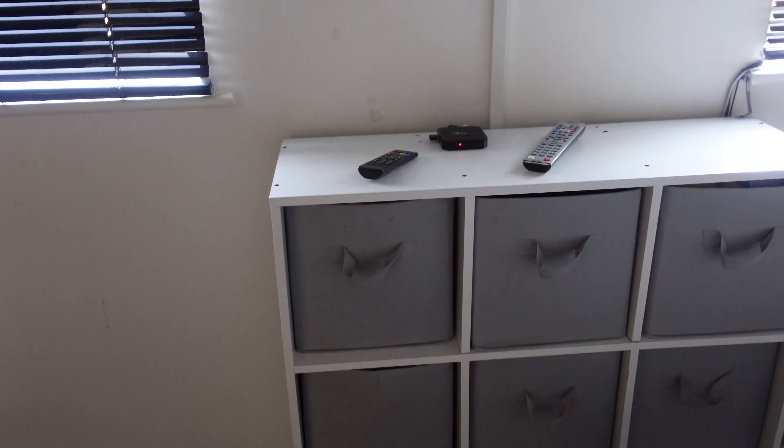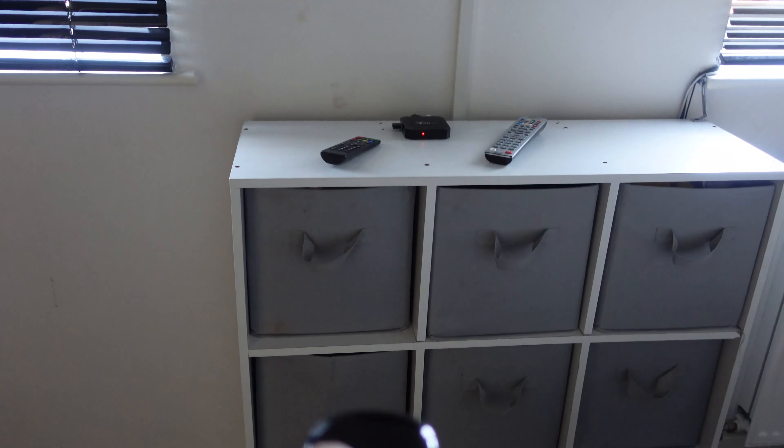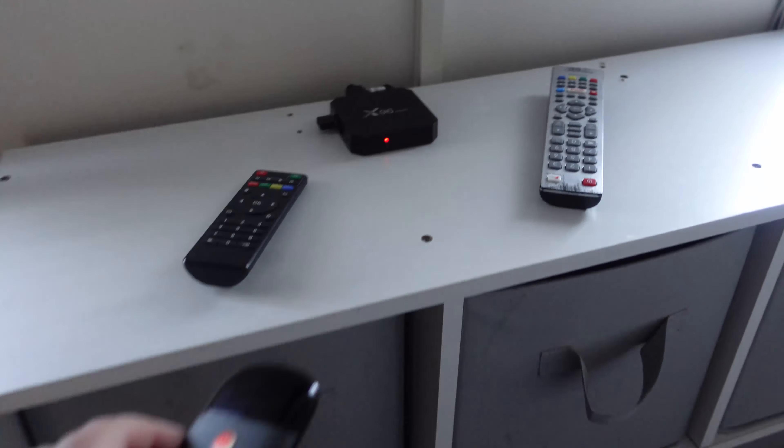Now the question is: will it turn the Android box on? Unfortunately not. Well, that's rubbish isn't it.